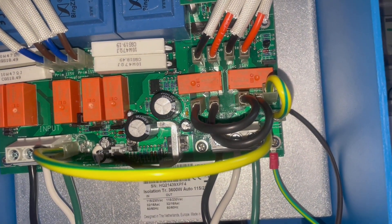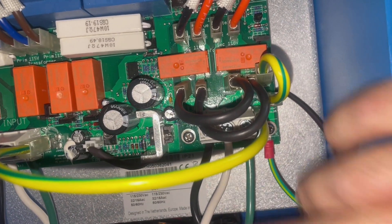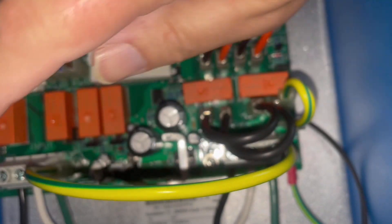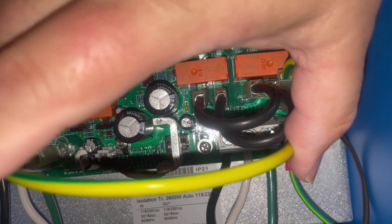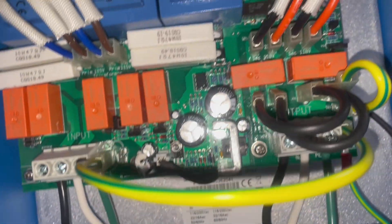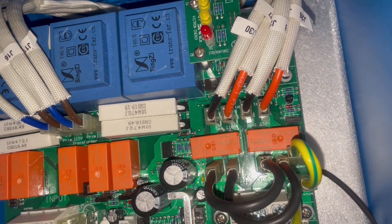We have everything connected on the new transformer. We've got our shore side in, we've got our boat side out, we've got our settings for the 115 or 120 output, our GFCI jumper, and because we're in the yard, our shore ground and boat ground jumper. In the water this will actually be disconnected here and connected to the isolation bridge there.